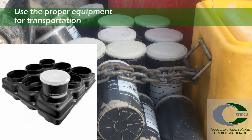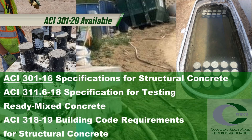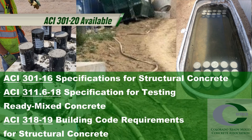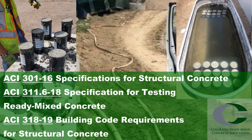After 24 hours, the cylinders should be taken to final storage until strength testing is required. Remember, the strength test specimens are dependent on this initial curing being properly completed. References such as ACI 301-16, ACI 311.6-18, and ACI 318-19 discuss proper curing environments and temperature monitoring in more detail, as well as require specimens to be cured in accordance with ASTM C31.